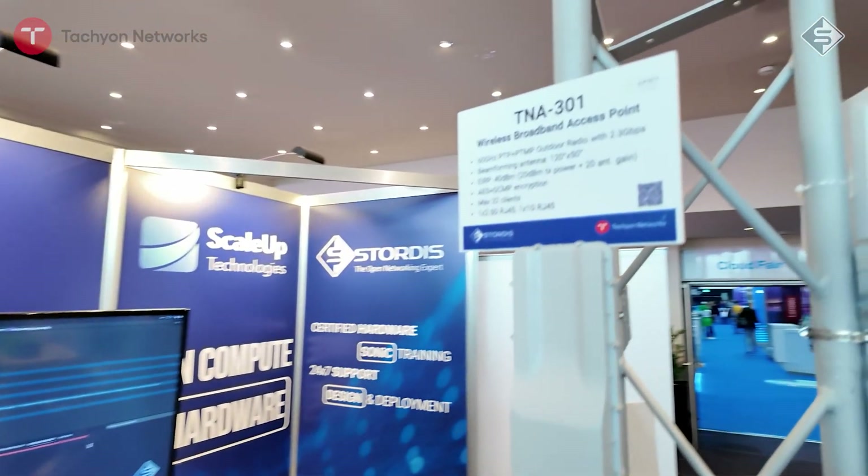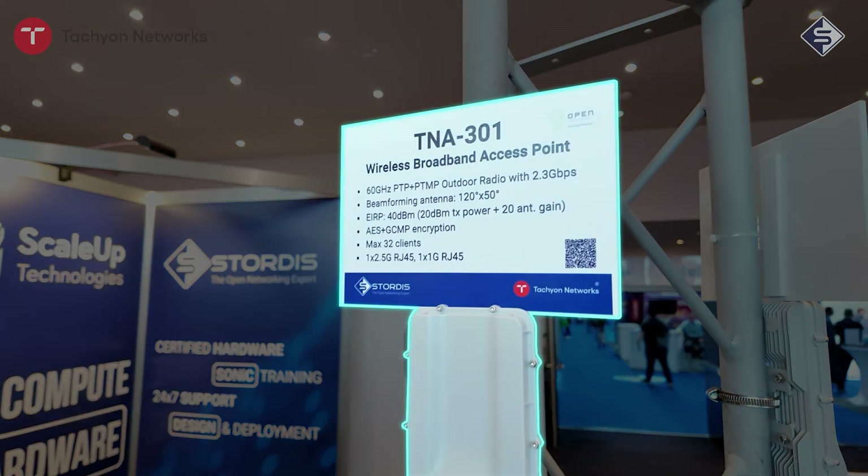Hi guys, today I would like to introduce you something new in our portfolio. The company name is called Tachyon Networks and they are focusing on internet wireless broadband connectivity. The first model I'll present is the 301, which is a client for connectivity over 60 gigahertz.